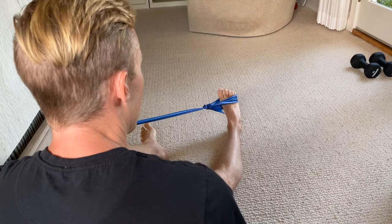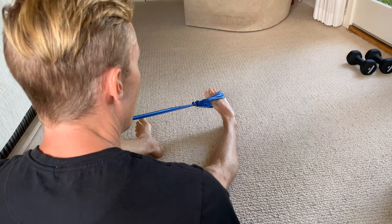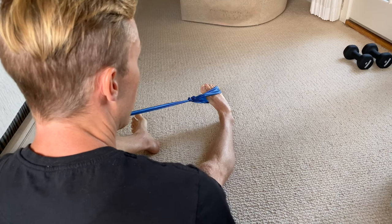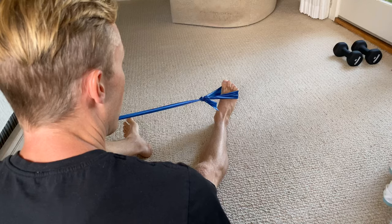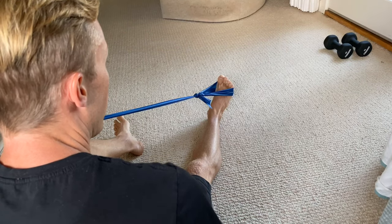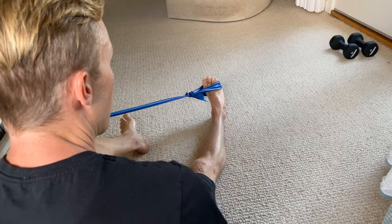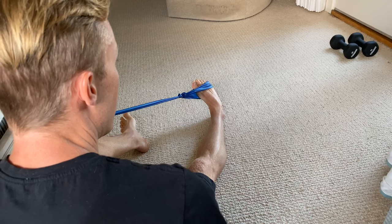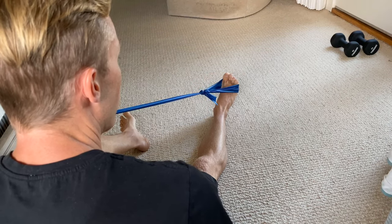Let your ankle come into that inversion position slowly — again that's the position where the sprain occurs, so you have to be gentle with this — but then you're going to use those muscles to pull the ankle out into eversion. That's what the peroneals do: they evert the ankle. Then again slowly let the ankle move, control that movement, don't let the band snap your ankle in, and then pull back out again into ankle eversion.